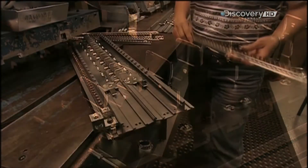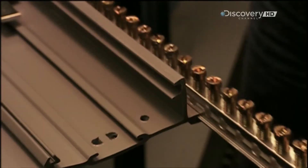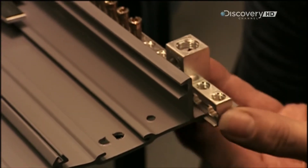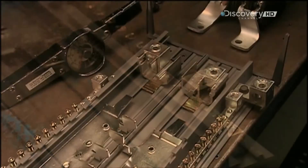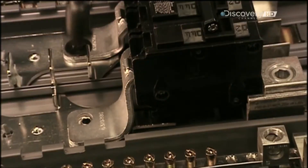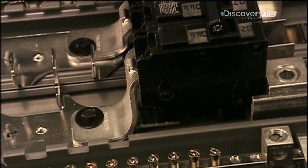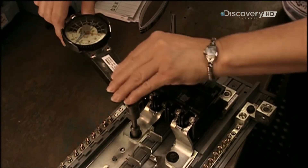The worker installs two components called neutral bars in the base pan. The neutral bars conduct electricity between the circuit and the wall socket. Next comes the main breaker. Its maximum capacity is 200 amps. If demand exceeds capacity, it will trip, turning off all power in the home.